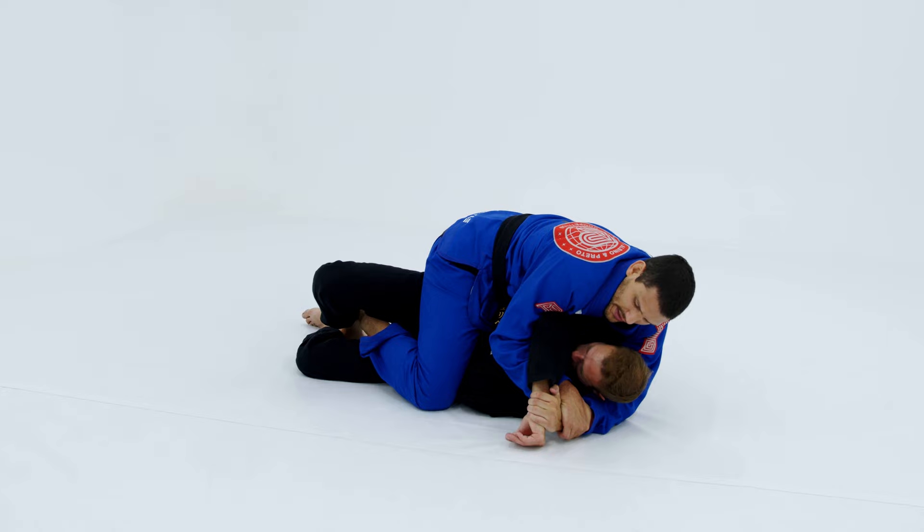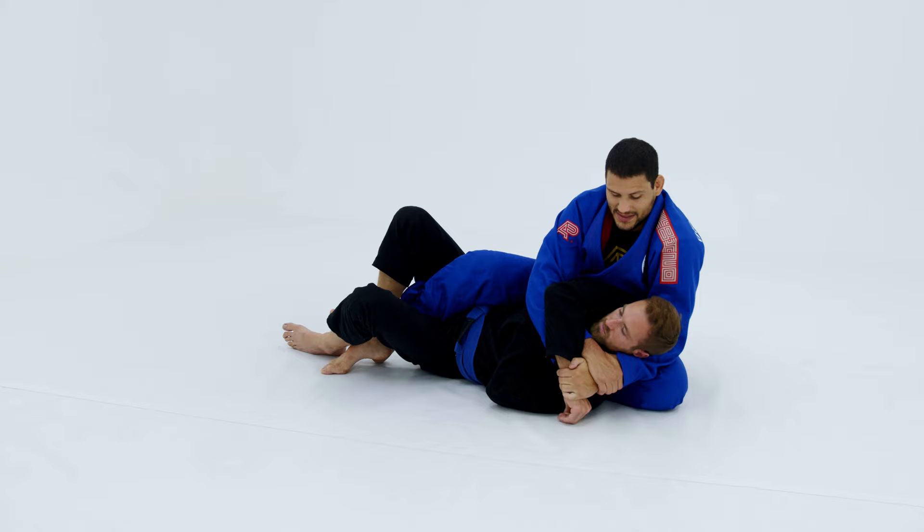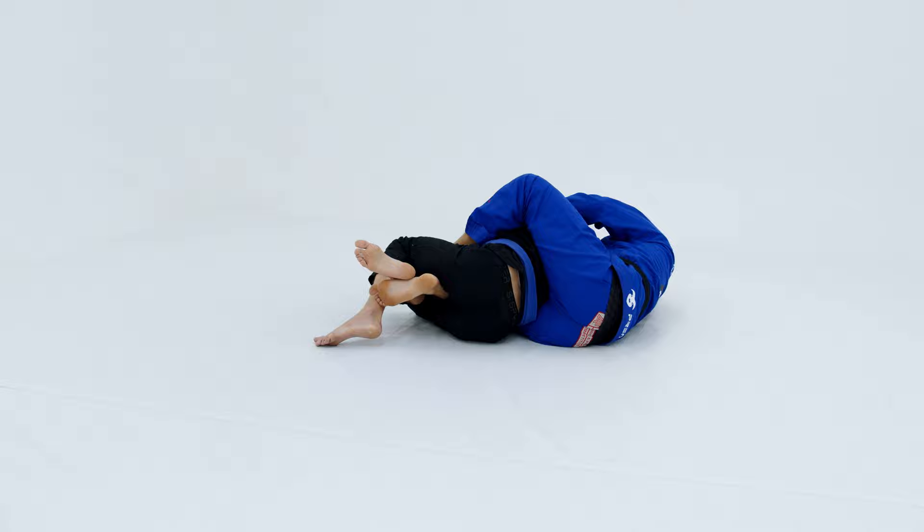Now I slide my left knee up, boom, and sit. When I sit he becomes very light because of that knee slide, and now I bring him to the side of the hook, boom, and take the back. Let's work a few details from another angle so you can see better.